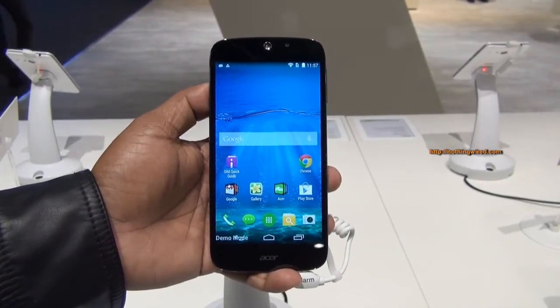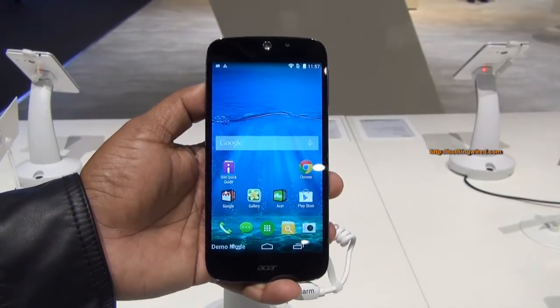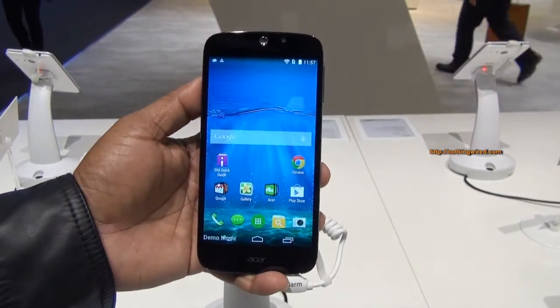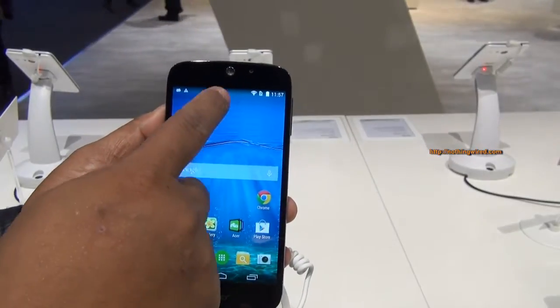MWC 2015 and Acer just launched the Acer Liquid Jade Z — or Z depending on which region you live in. That's a 5-inch phone with an HD resolution at 720p. It looks quite bright and crisp.